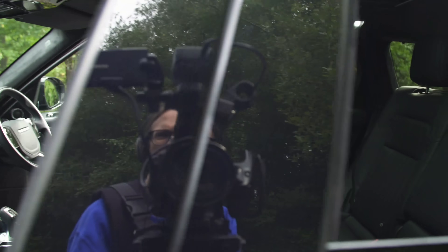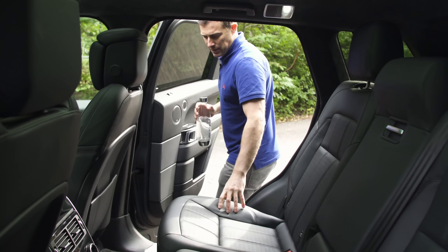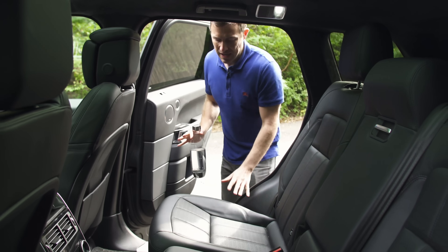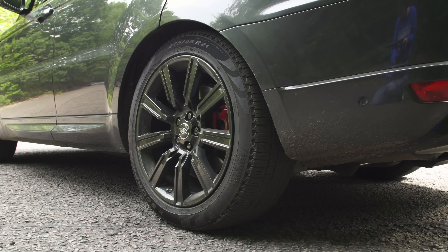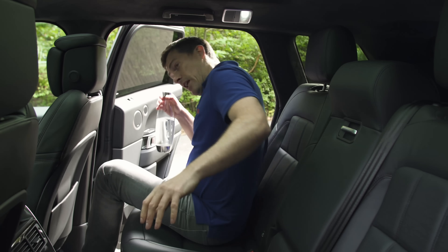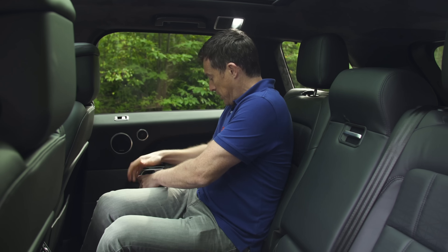This is quite a high car — to get in you have to jump up a little bit, which isn't ideal for kids or elderly people. The car does lower automatically on its air suspension when you open the door, but it's still a bit of a leap to get in.